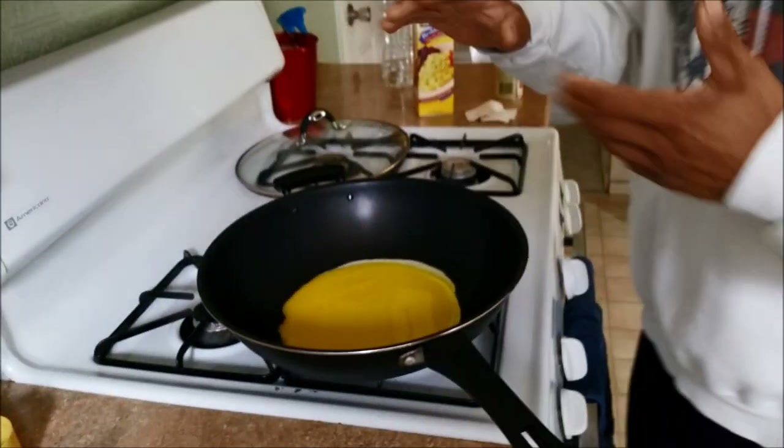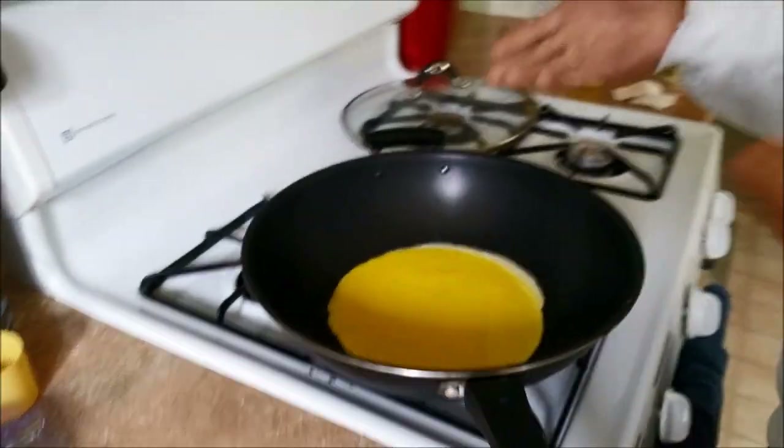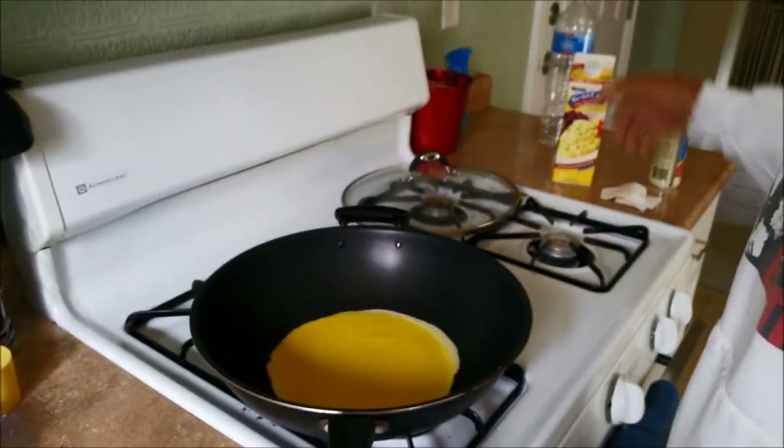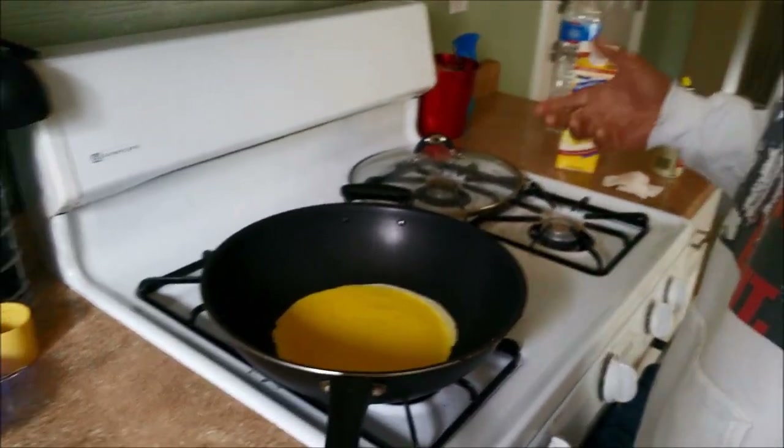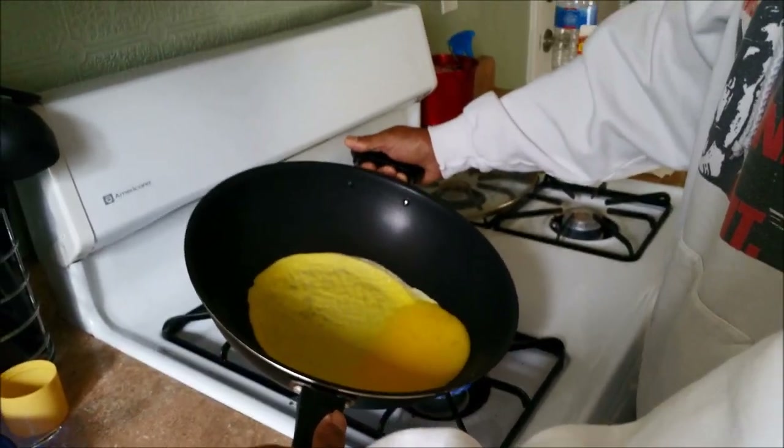One thing you need to make sure of is that the pan is somewhat heated, so that as soon as the egg white hits the pan, it actually starts to cook. And then this is the fun part — the actual rotating of the egg.